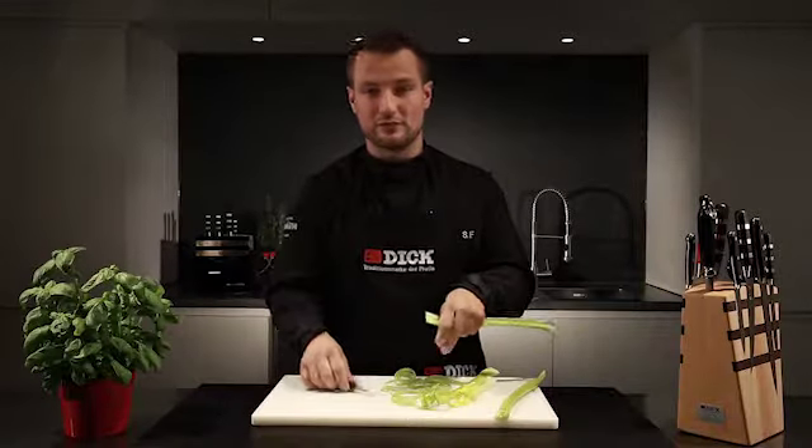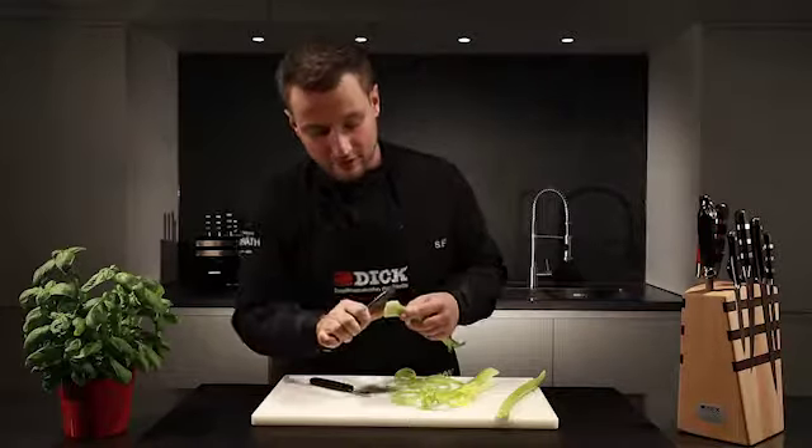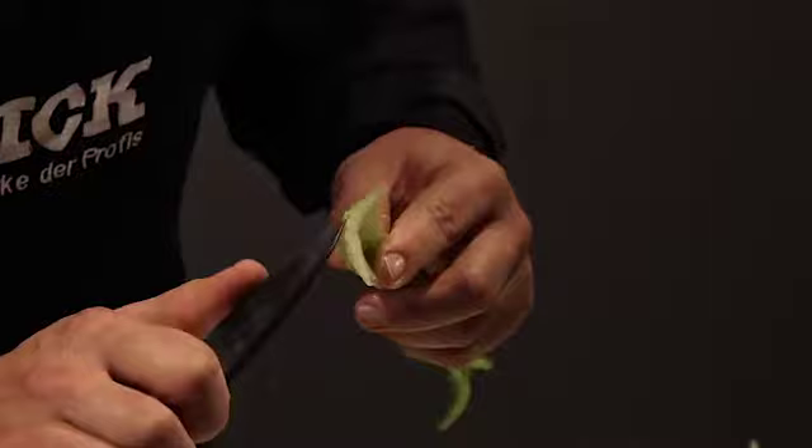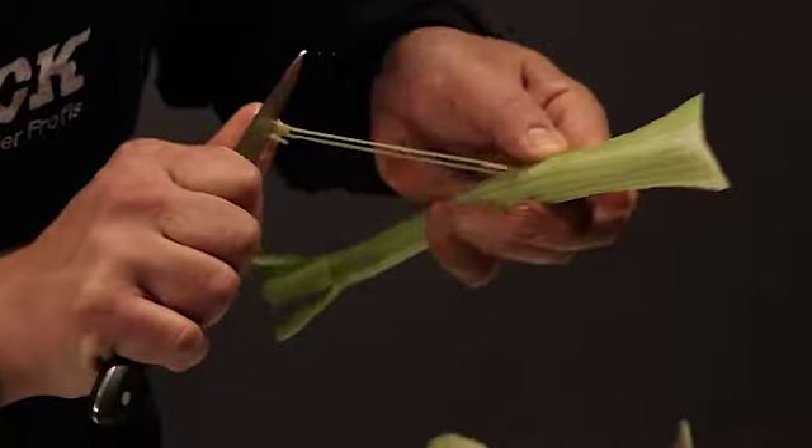Now, I'm going to use a small paring knife to pull the threads out of the celery. I place the knife here at the front, where you can see the small dots, and pull the threads in single movements back and away.